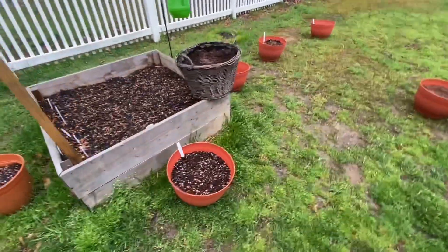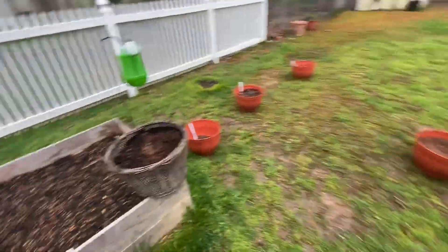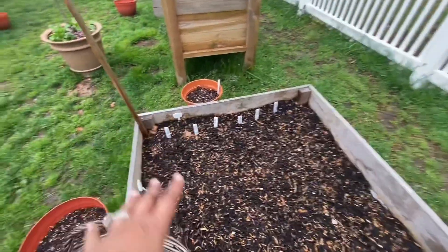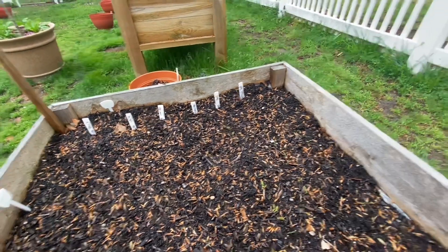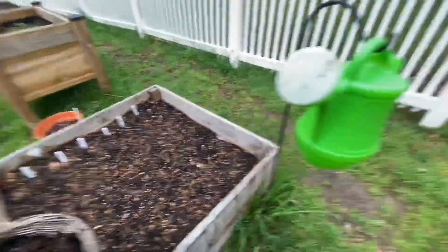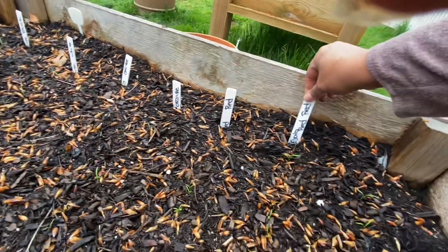Over here in this container is rosemary and one for sage. This bed is all my carrots - we've got Spanish Black, Luna White, just a random orange (one's Danvers and one's something I'm not sure), Kyoto Red, and Atomic Red.